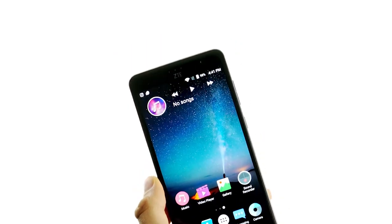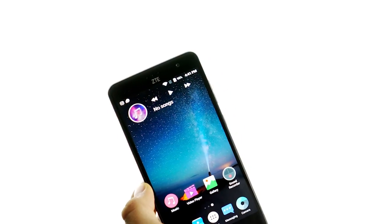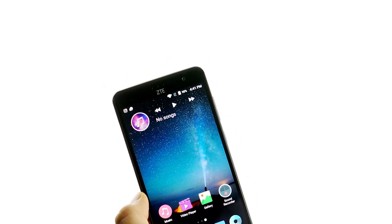It retails for $299 outright from Freedom Mobile, and I think it's a really great deal for what you're getting. So that's my initial impressions — thanks for watching, we'll see you next time.